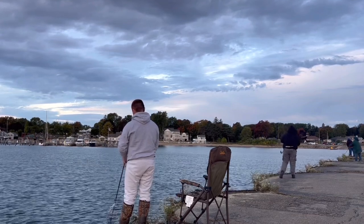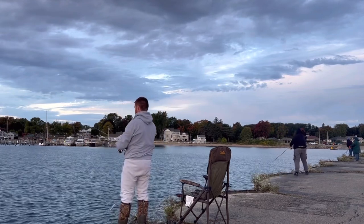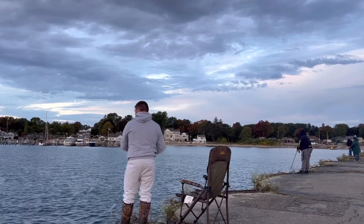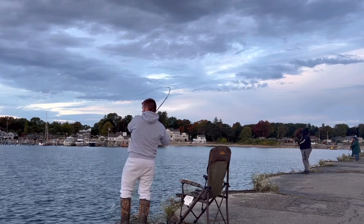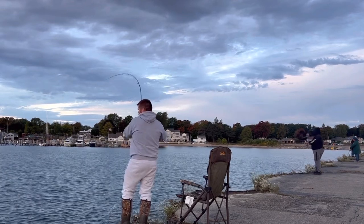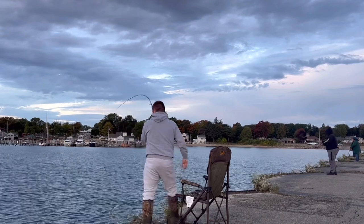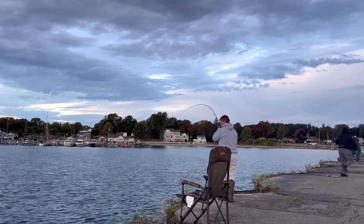You will see on this next cast why it's so important to not hit the water hard with your lure. These fish are very well known to jump, so the best option you guys can do is to reel it into the net as fast as possible. Don't give them much time to jump and throw your hook off.